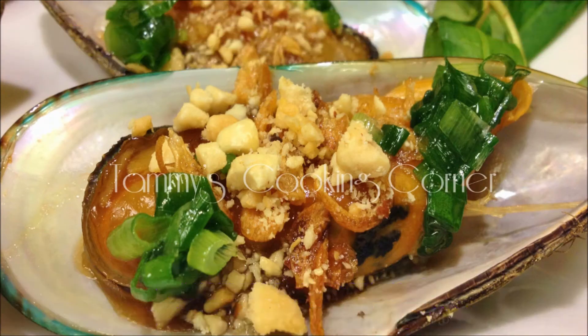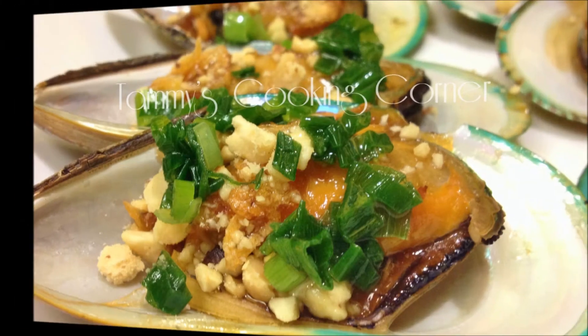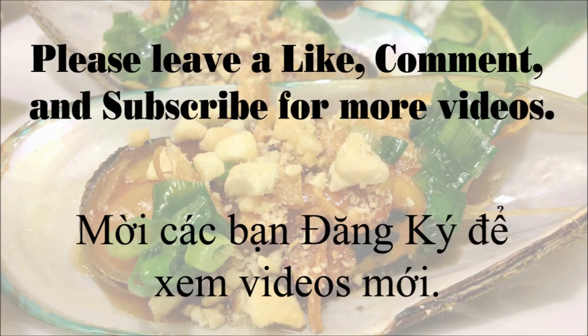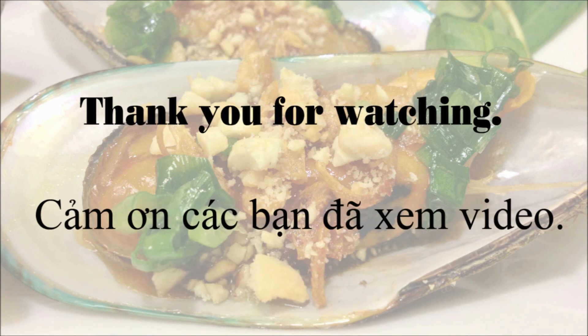And that is how I made Vietnamese grilled mussels, chem chép nướng mỡ hành. I hope you enjoyed the recipe. Please leave a like, comment, and subscribe for more videos. Thank you for watching and I will see you in my next video.